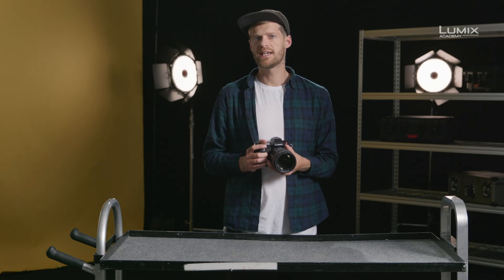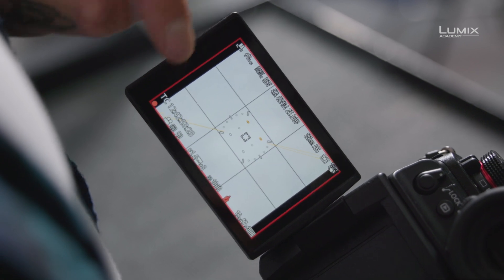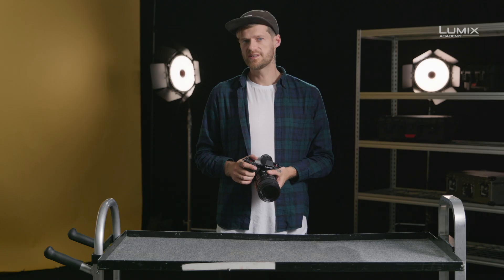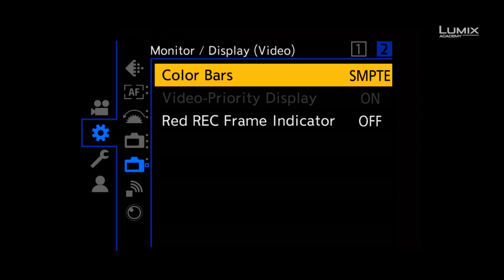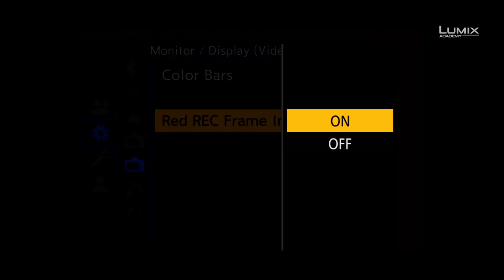The S1H also has an extra recording prompt in the form of a frame record indicator that adds a red outline to the screen when the camera is rolling. This is great as, unlike the tally light, you can still see this even when you're using the EVF. In order to switch on the frame recording indicator, go to the settings menu, monitor display sub menu 2, and then select red frame record indicator on or off.